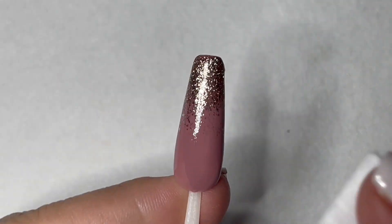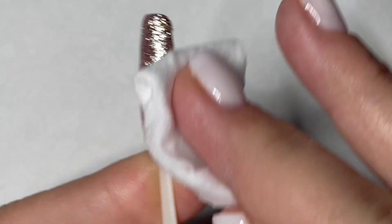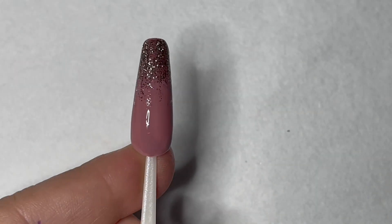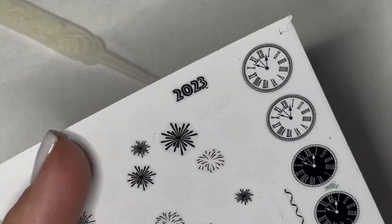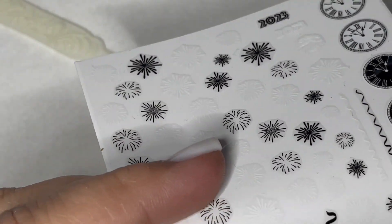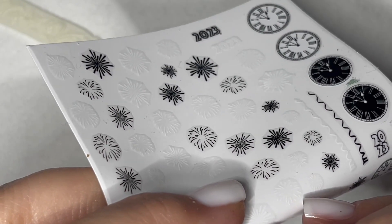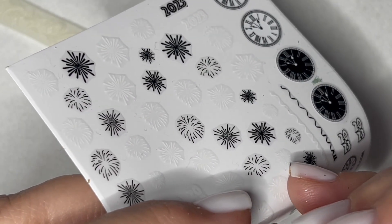Once that comes out of the light, we are going to wipe off any tacky layer. Whenever you're using your decals, you want to make sure that there's no tacky layer left on top, because sticky doesn't go well with sticky. So we want to make sure that the top of that nail surface is not sticky. From here, we're just grabbing the decal that we want.